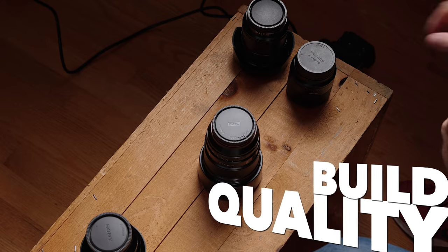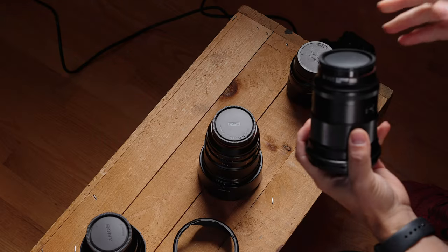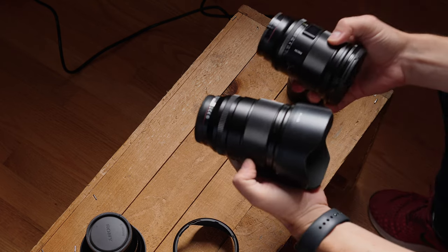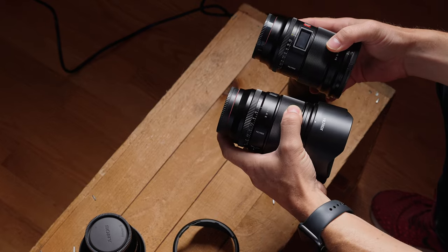We're going to talk about everything, but first, we're going to talk about the build quality. That's where the Pro lineup becomes the most obvious. The most recent lens we looked at from Viltrox was the 16 1.8, which looks pretty similar — almost bafflingly so.